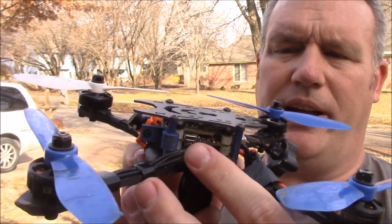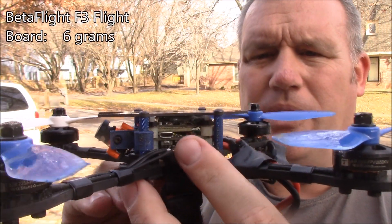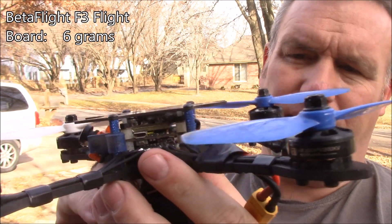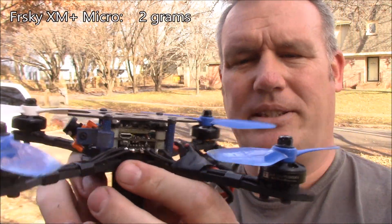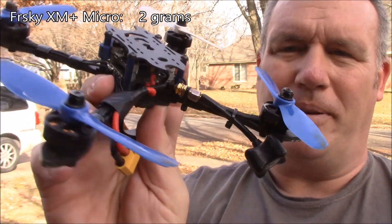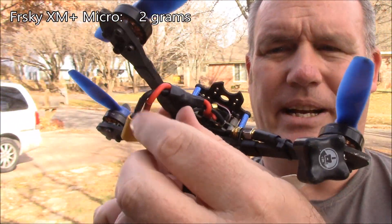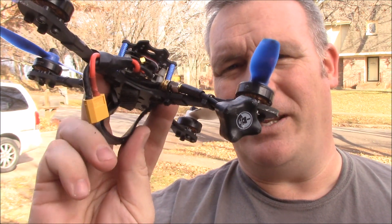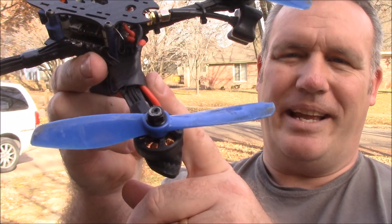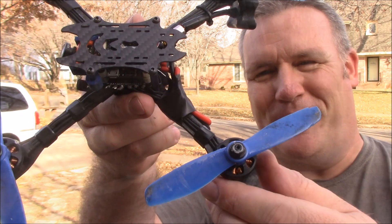I also have a Betaflight flight board and a little ultralight FrSky receiver so it connects up to the Taranis. Back here on the back, I ended up with some extra wire, which I just taped to the arm to keep it out of the props.